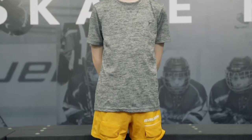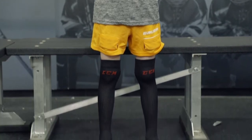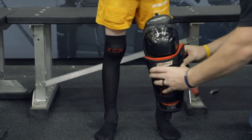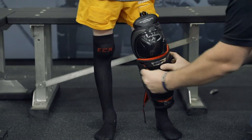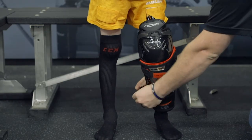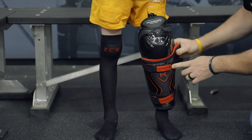Our player is already wearing shorts containing a protective cup and his skate socks. The next piece of equipment you will put on are the shin guards. Simply place the shin guard over your shin and knee. The knee should fit as close to the center of the kneecap as possible. Then simply fasten the Velcro straps and you are ready for your hockey socks.